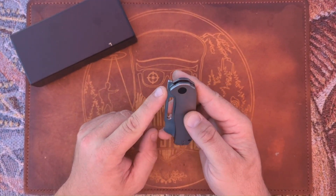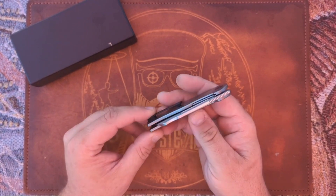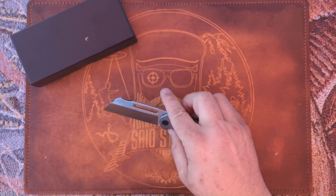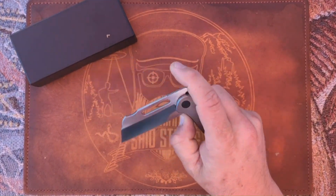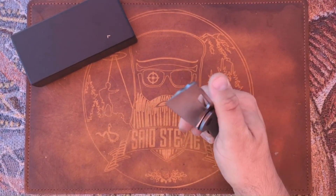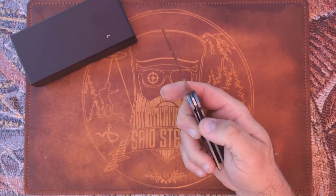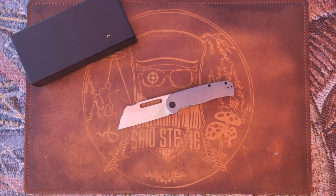You've got a front flipper slot for deployment and a titanium liner lock. Let's give it a flick — let's check it out. Look at that, look at that bad mamma jamma! Front flipper, not bad already. I'll tell you one of the changes that's coming up on this, but yes — quick specs.